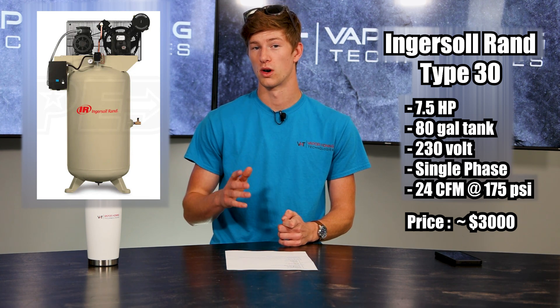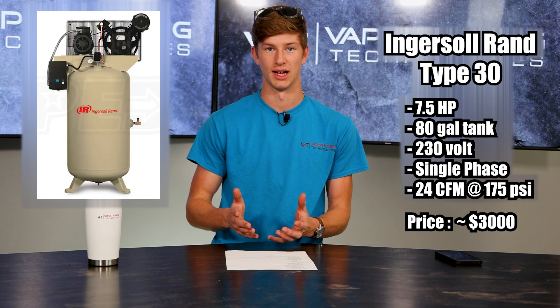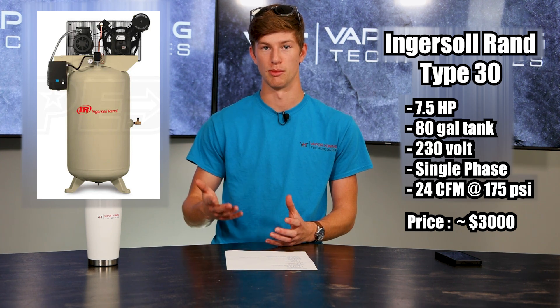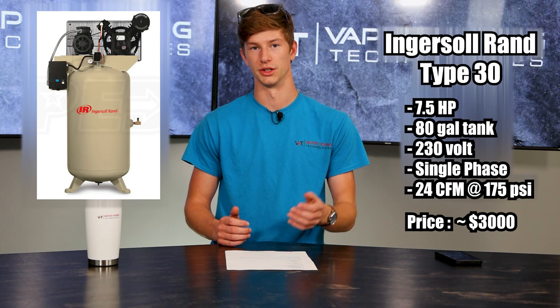The Ingersoll Rand Type 30 is running at 24 CFM, but that's at 175 PSI. You shouldn't really be blasting at that pressure — you're normally going to top out at about 100 PSI — which means this compressor is going to be more than capable of running your machine.